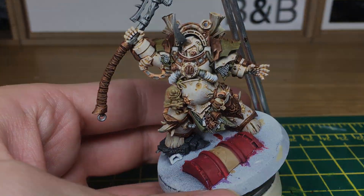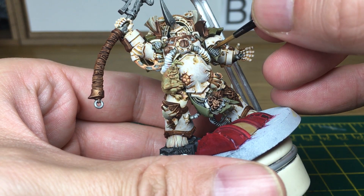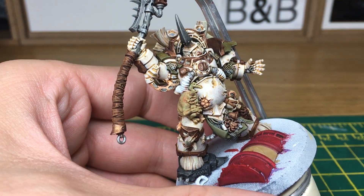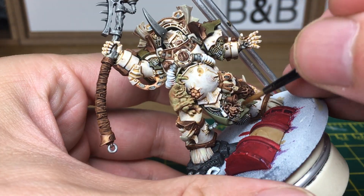Next we're going to be adding some Citadel Seraphim Sepia. We're going to be adding this to the chain mail and some of the areas on his side so that we can get that looking rusty.